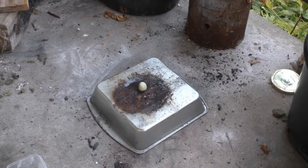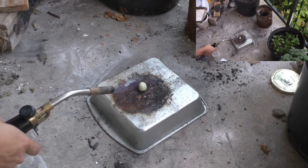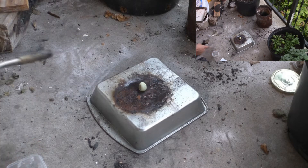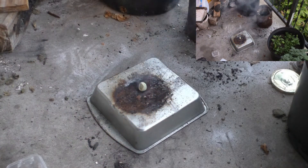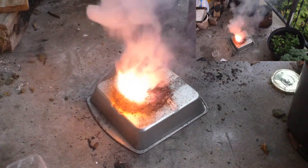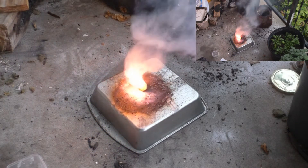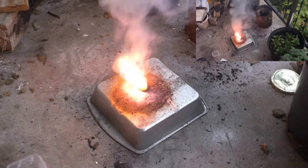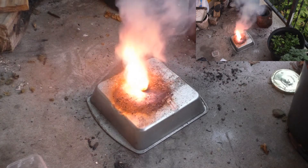All right, potassium chlorate reaction test. 2 grams bubblegum to 4 grams of potassium chlorate in a solid form in 3, 2, 1. There we go. I would say the reason why the burn seems to be rather unstable is probably because there's still a little bit of moisture in there from when I first started kneading the potassium chlorate in.